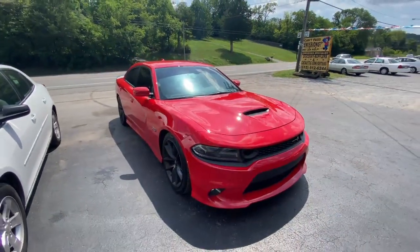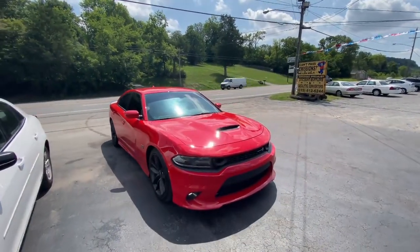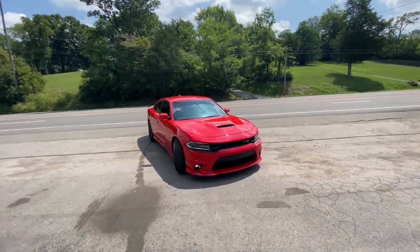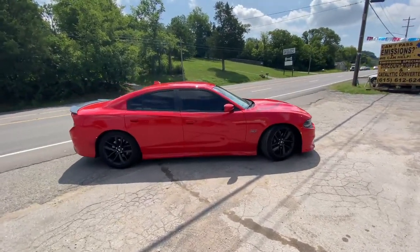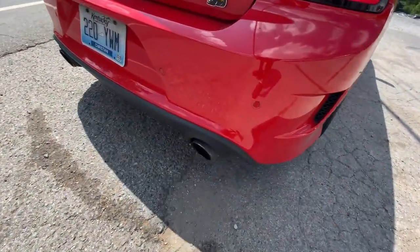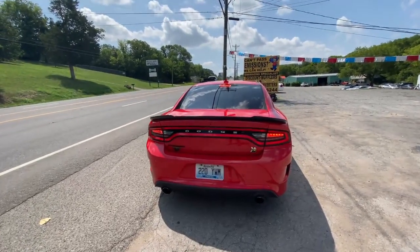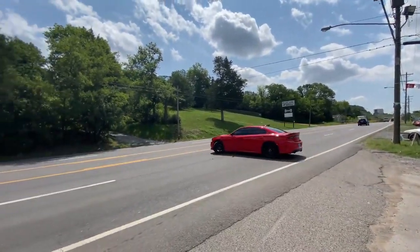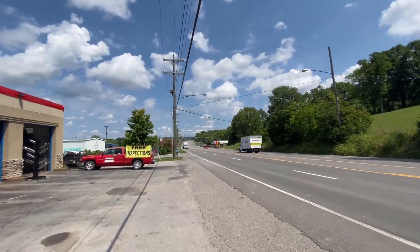Big muffler delete — 2019 Charger Scat Pack 392. Hopefully it'll go smooth for us, we'll see. What a beast!